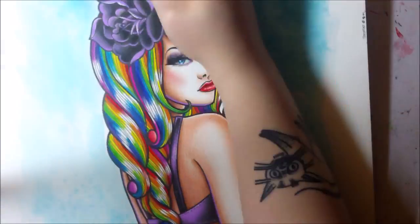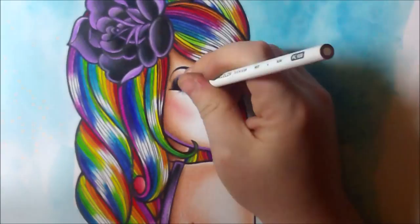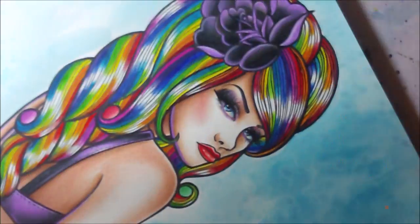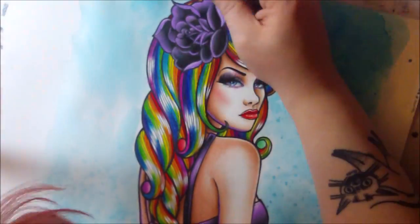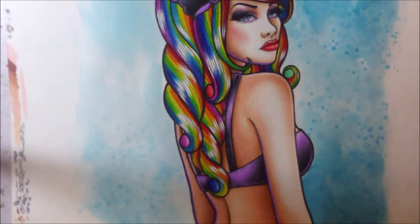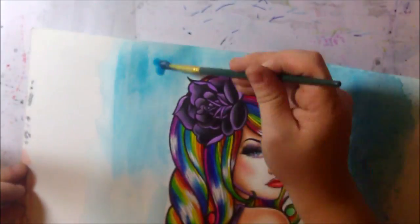For the background, I quickly went in with a little bit of water, threw over some paint, and then used a paper towel — which you can see me dabbing — to pick up some of the color and leave a really cool effect. I did some splatters here and there as well; this is a technique I use a lot for backgrounds.